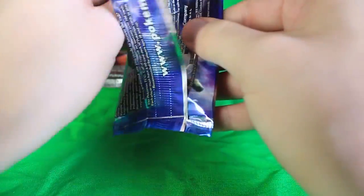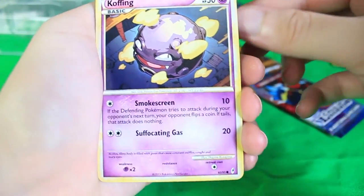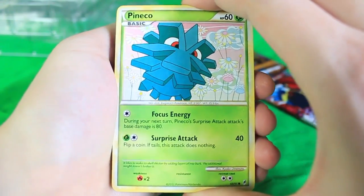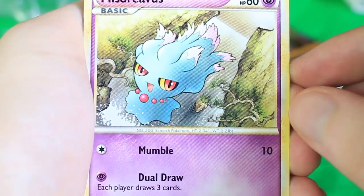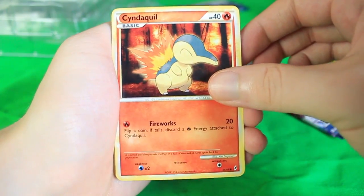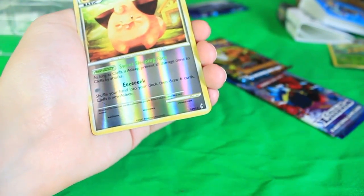Let's bust into the first pack. I don't think code cards were a thing until Emerging Powers. Look how cool this art is — we've got a Koffing right there. There's Pineapple — it's Pineco, I love this guy. We've got a Misdreavus — really cool Pokemon in the games. We've also got a Cyndaquil, and a Slowpoke looking like he's going for a little dip in the water. Oh, we got a reverse holographic Cleffa.